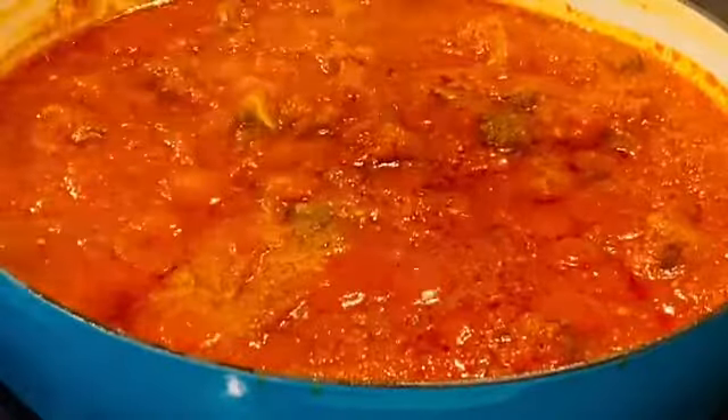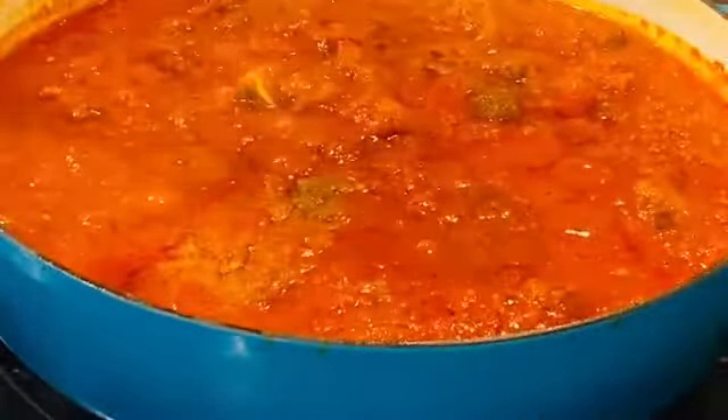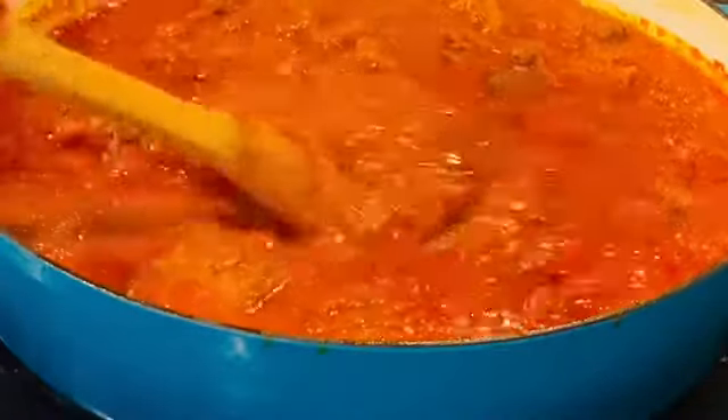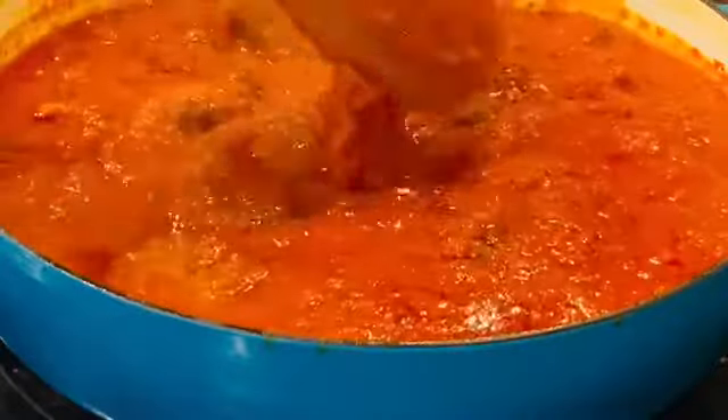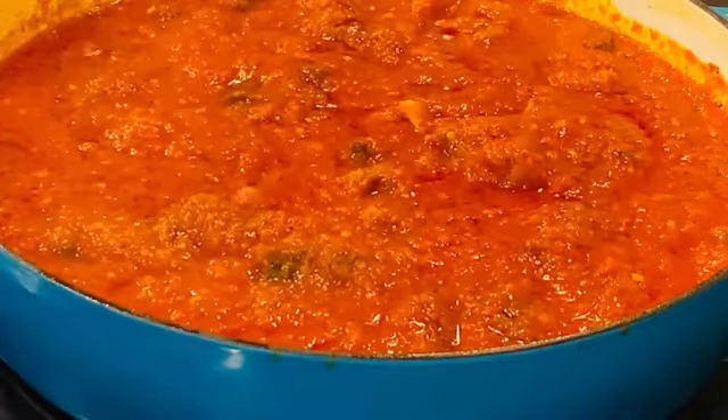10 minutes later, you'll still see more bubbles coming up — that's moisture, and you don't want that water. It needs to cook out, so this time keep it uncovered and let it go low and slow. All together it takes about 45 minutes to get you the tastiest Nigerian stew.